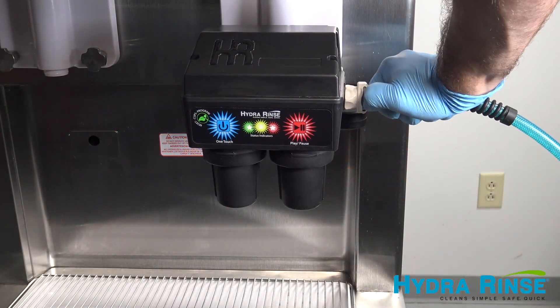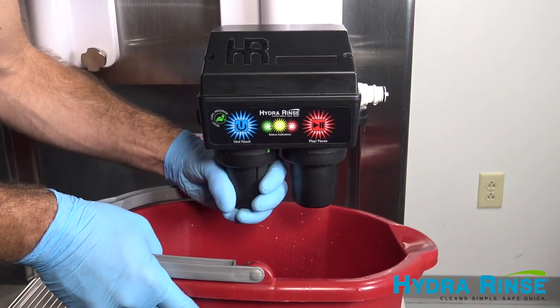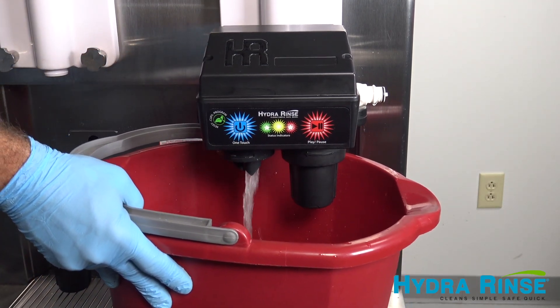You can now disconnect the water supply by depressing the gray button on the quick disconnect and pulling out straight. Remove the left cleaner cup housing and drain into a bucket. Break the vacuum by pulling the bypass tube out of the mix inlet hole.